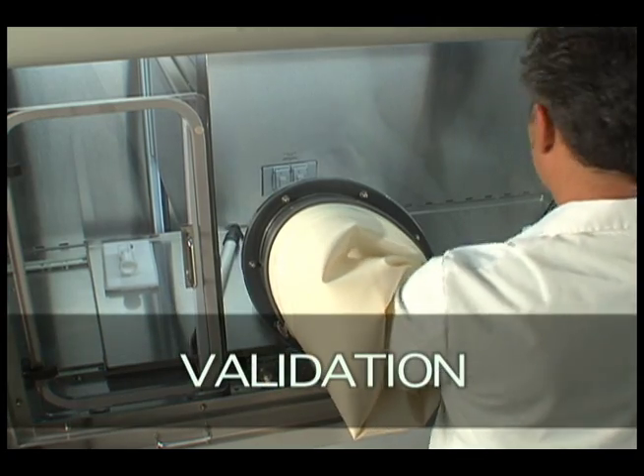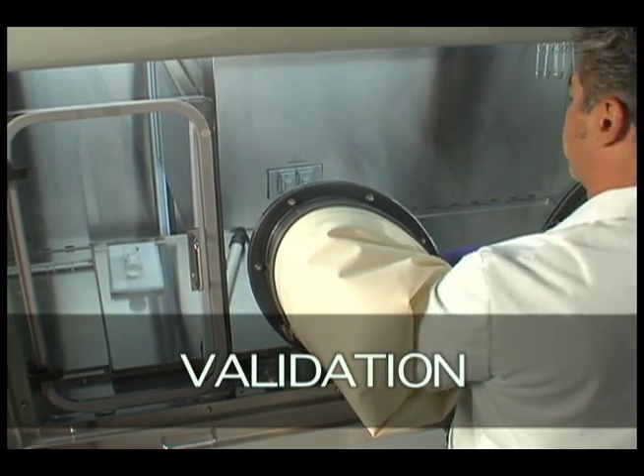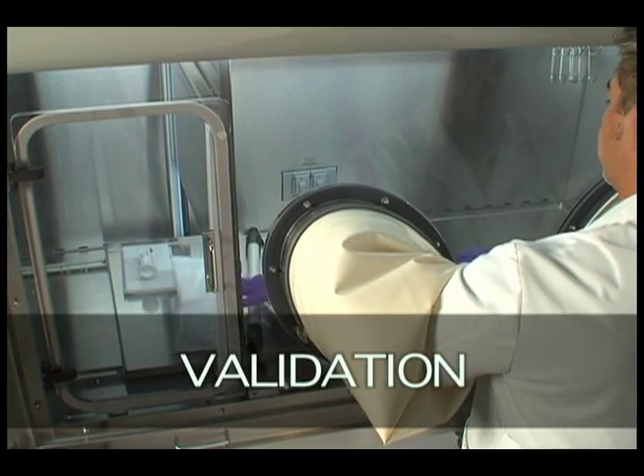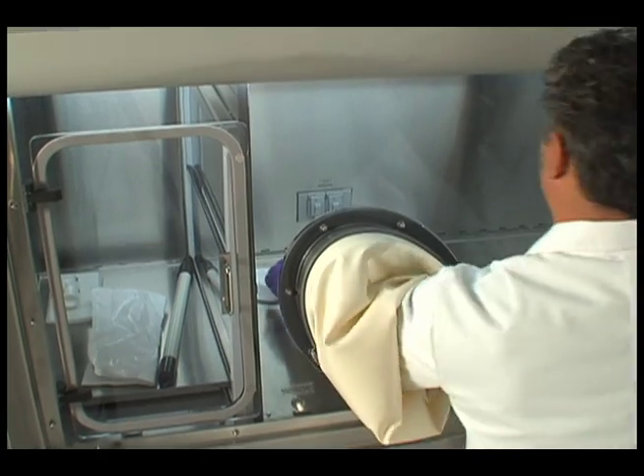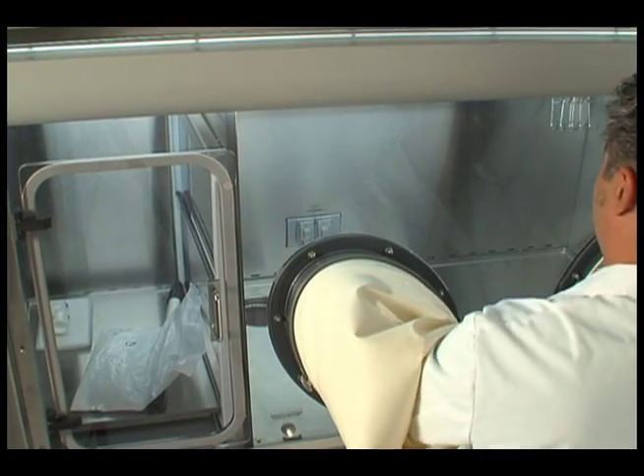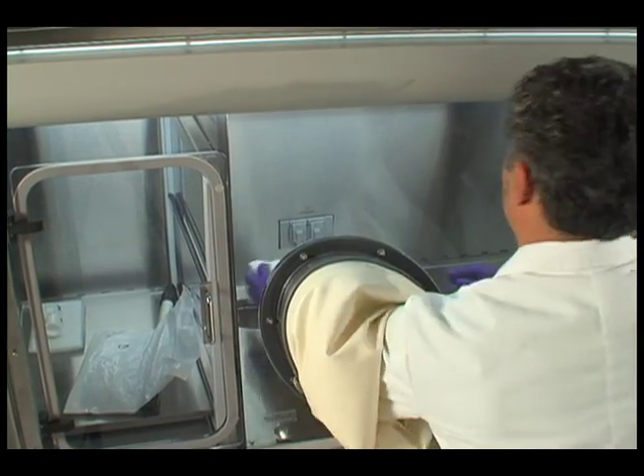Validation: As some facilities dictate, you may need to validate each completed cleaning procedure. Samples taken with sterile swabbing may be required to ensure no cleaning or disinfecting agents are present on the isolator's interior surfaces.